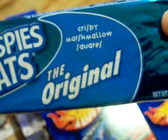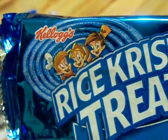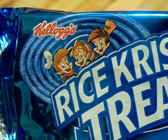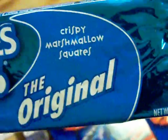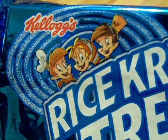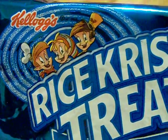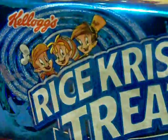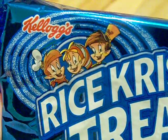Last but not least, while I was there I got myself a Rice Krispy Treat - a big one, the original Rice Krispy Treats with my little friends Snap, Crackle and Pop on there. Very nice. And that's it my friends - this is Heathkin. We'll see you on the flip side.